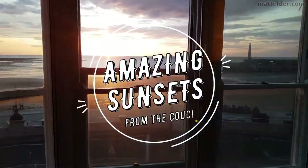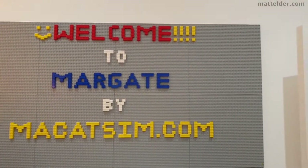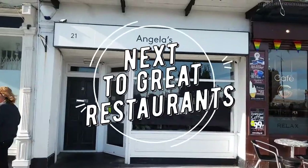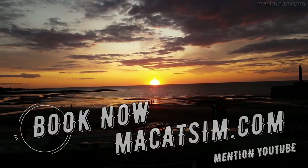This video is brought to you by McCatsum Holiday Homes in Margate and Broadstairs — great for a week's holiday or a weekend escape, being just over an hour east of London, UK. Treat yourself to amazing sunsets, a Lego wall or great food. Visit www.McCatsum.com and mention this YouTube video and we will look after you.